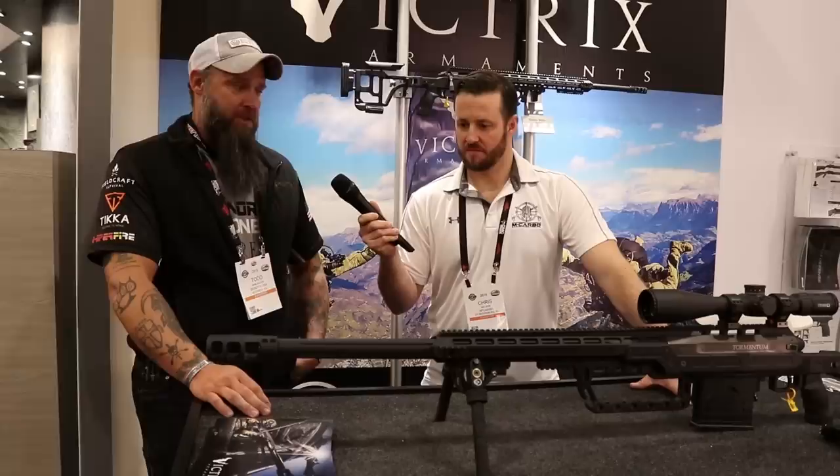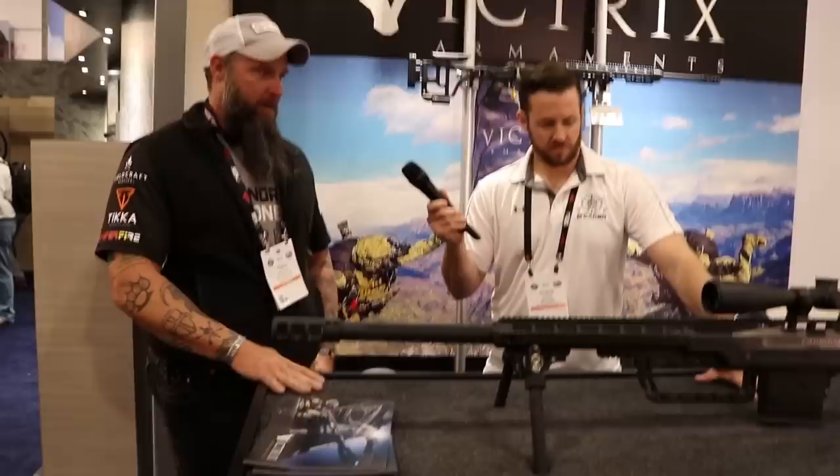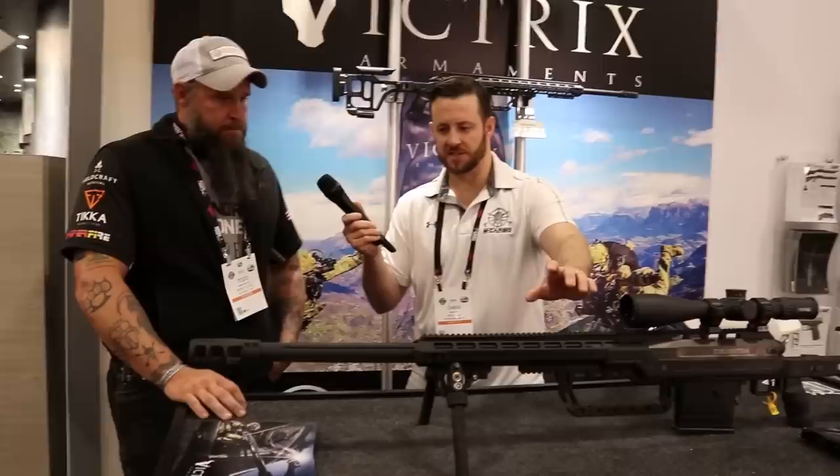Everything they do is pretty high-end, and it's starting to take off well. Last year when they unveiled most of these bigger-caliber guns, they still weren't in the States yet — going through the legal process. Now they're starting to proliferate down into the ranks — you can get them at Bass Pro Shops and other retailers. They're available.